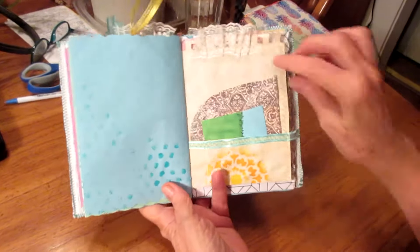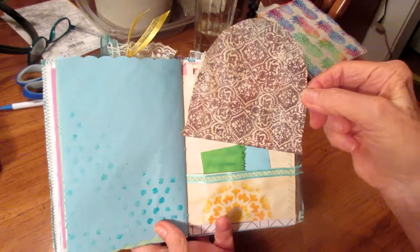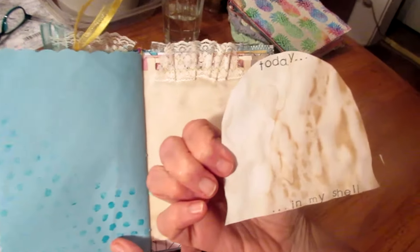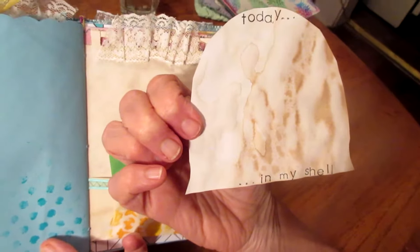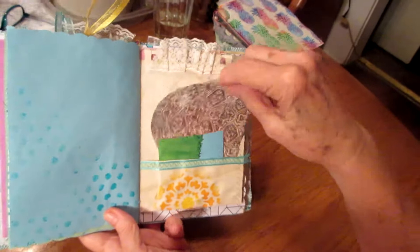Since it's turtle themed, I cut this out of a piece of scrapbook paper, and then on the back we put 'today in my shell' — a little card to write on.